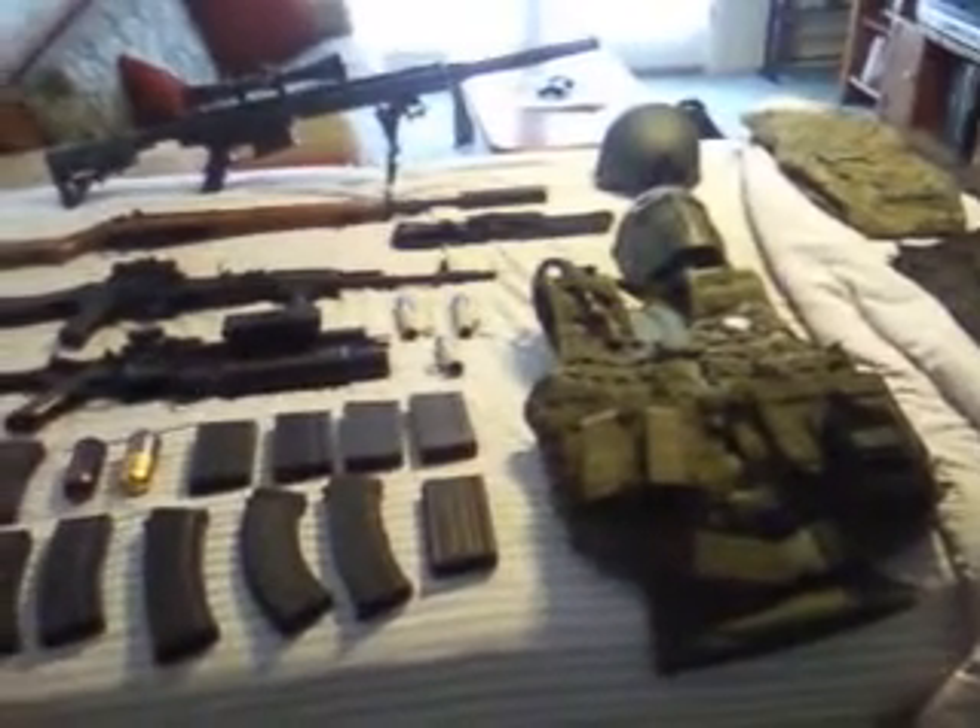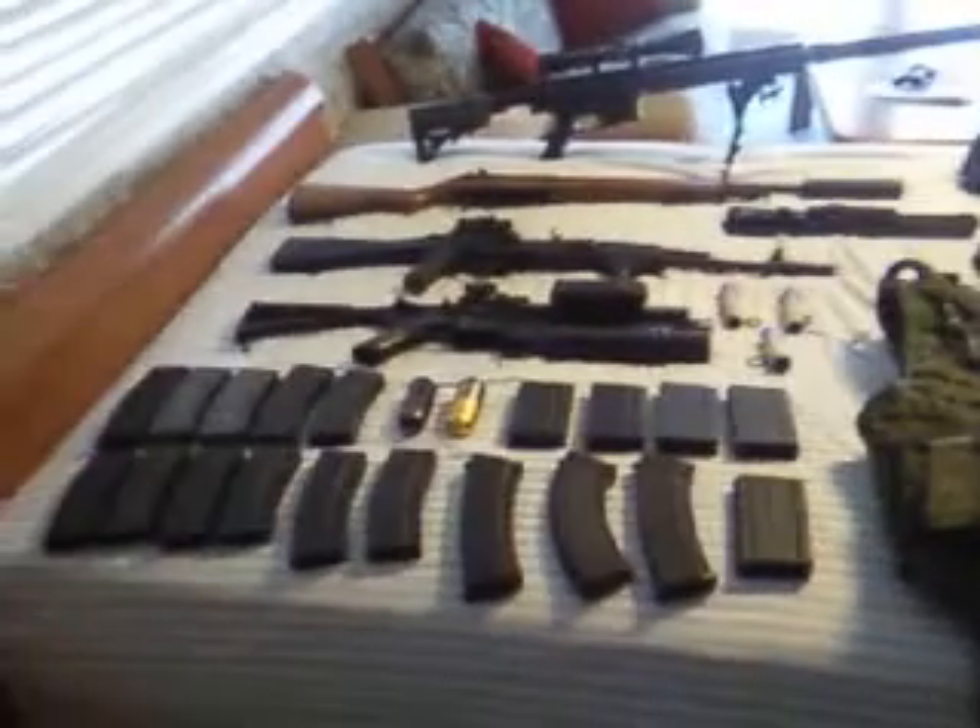How's it going guys? This is Tyler from 6mm Crew. Today I'm going to be reviewing all of my airsoft gear.